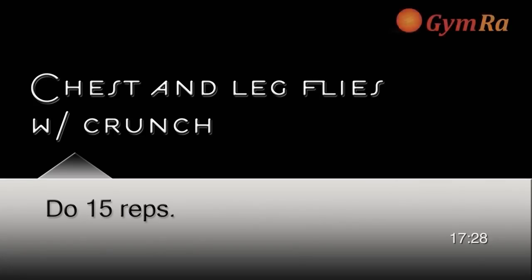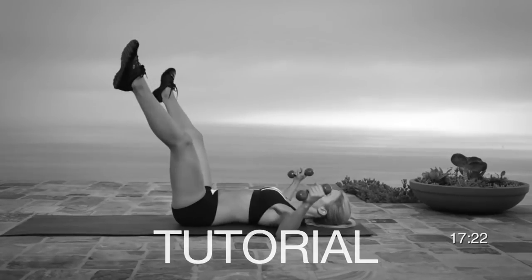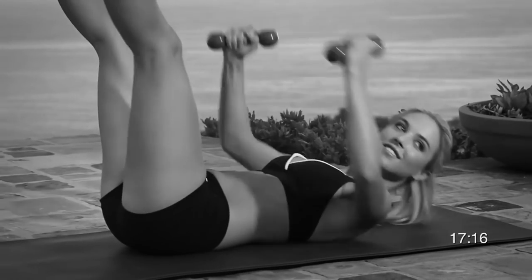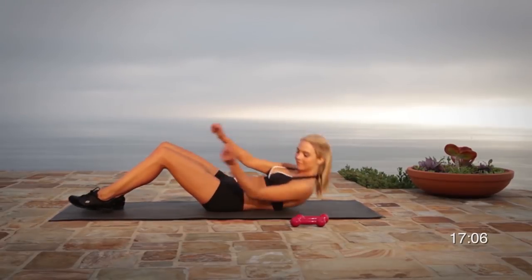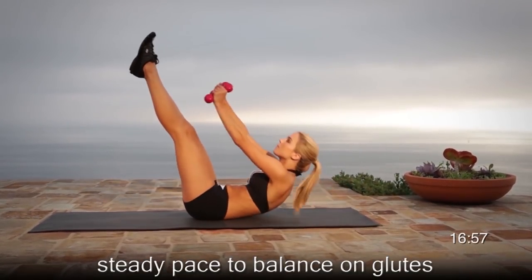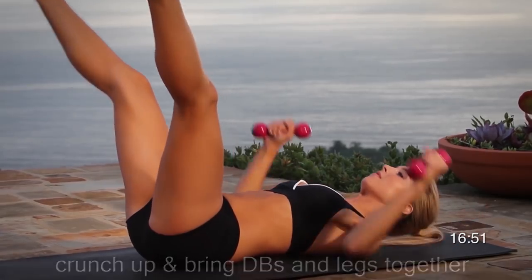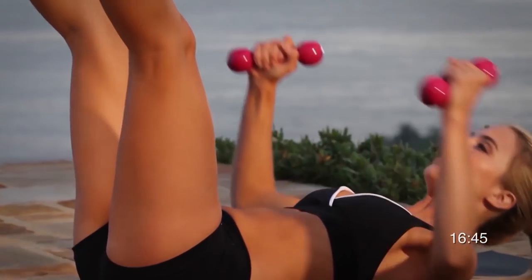Exercise number five, chest and leg fly with crunch. Start with your legs straight up with your arms apart at shoulder level. As you crunch up, close your legs together. When you come down to the mat, keep your arms and legs spread open. Crunch up, breathe out, reach your hands in toward your toes, and bring your legs together. Keep the abs tight all throughout the exercise. On the way up you breathe out; on the way down you breathe in.